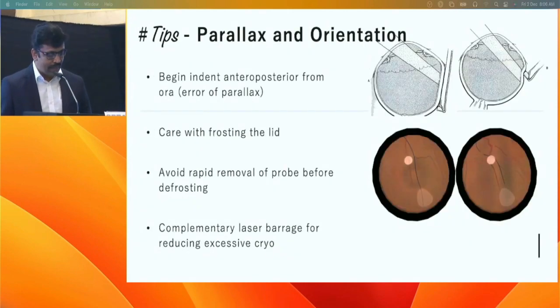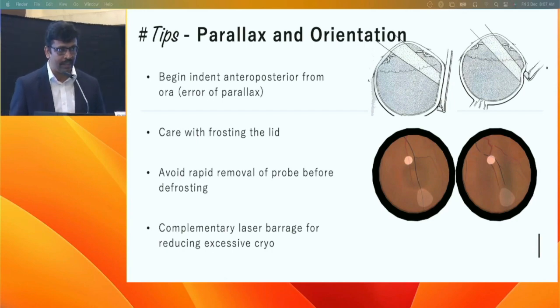Every surgeon in their career has likely had at least one inadvertent cryo reaction at the wrong location rather than the anticipated one, so one has to be really careful about the error of parallax.